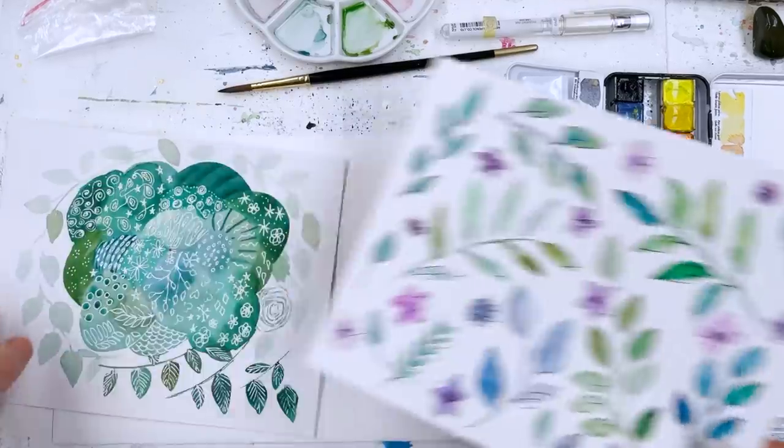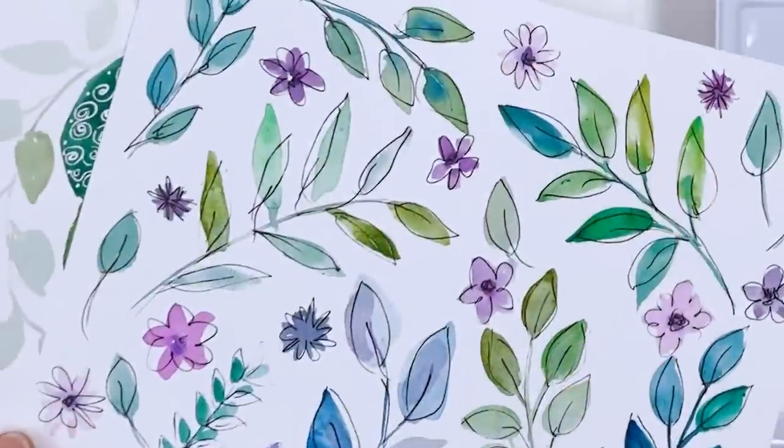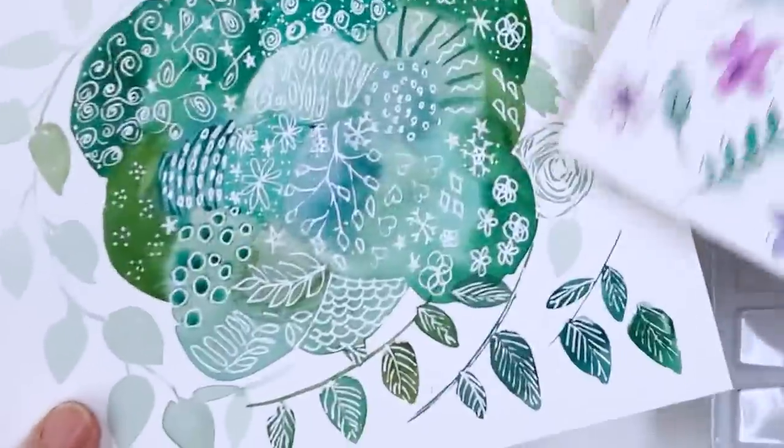Today we're not going to paint this and we're not going to paint this. I'm going to do a painting incorporating this idea and this idea, probably in different colours — I'm not sure yet.